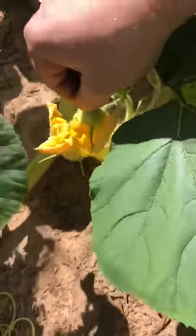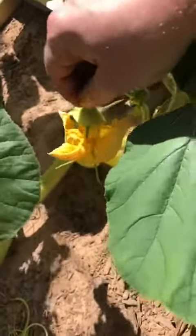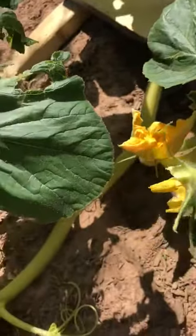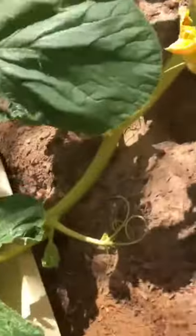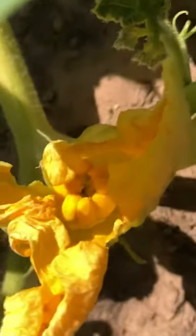This is biology at its best. You can see it's all spent, so I'll throw it away. And if you get a real close-up view inside there, you can see that now the pumpkin is pollinated.